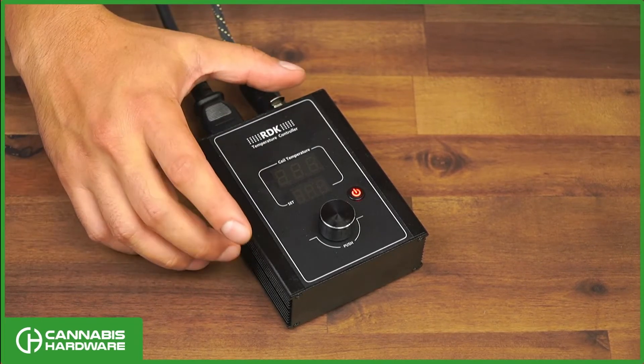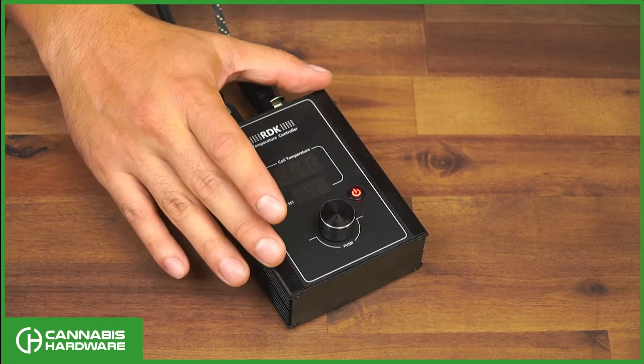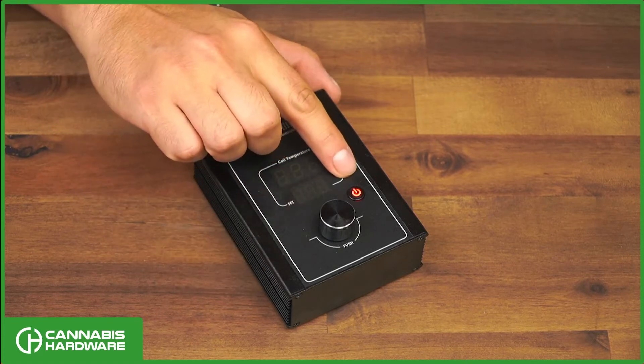One thing to know is that this unit will not work with a smart plug, and the reason for that is because of the type of power switch it has.